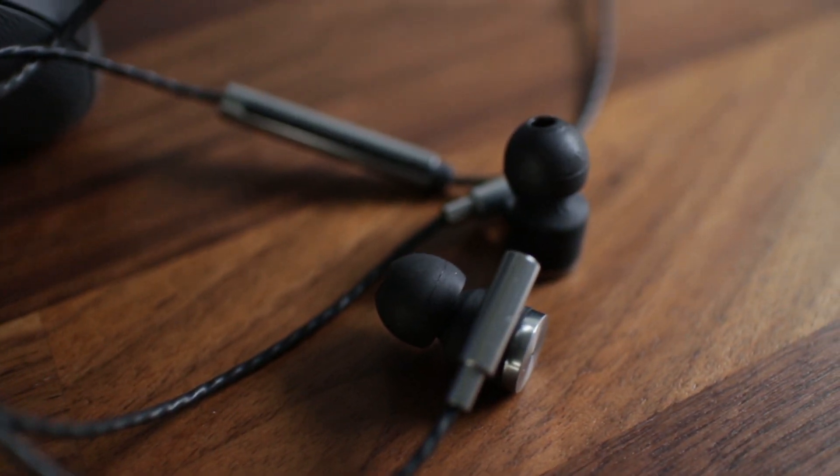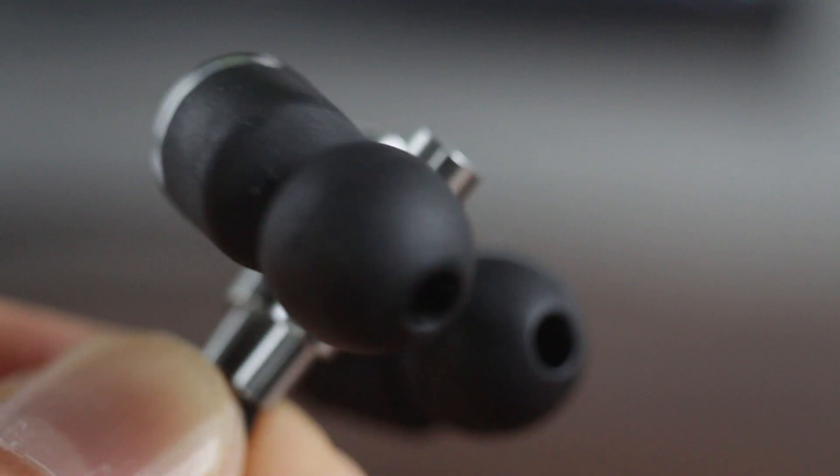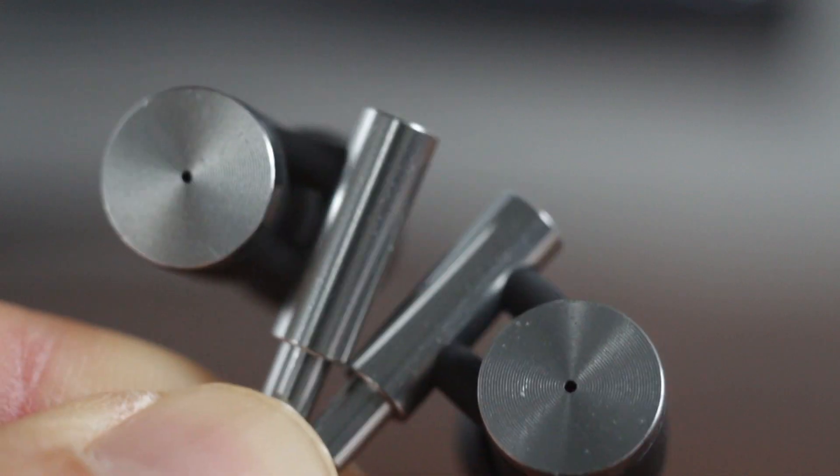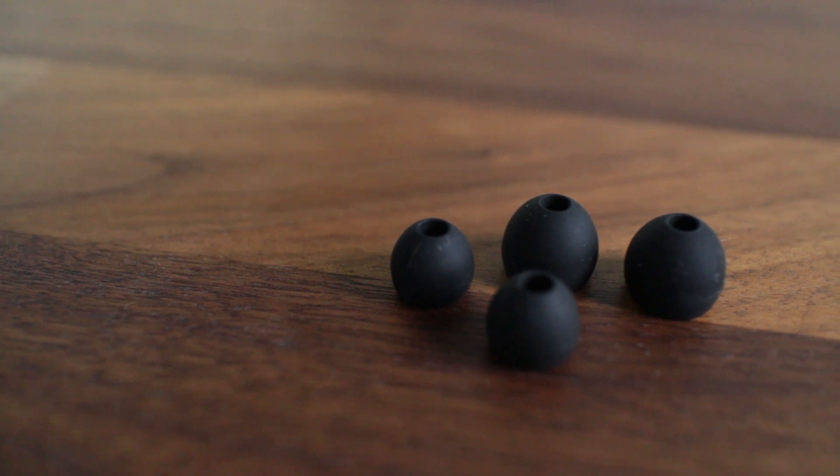They're extremely lightweight and have a high-tech style. Taking a closer look, these earbuds have soft rubber tips that hold in your ear and are made of a combination of plastic and metal. And they come with two extra pairs of replacement tips.